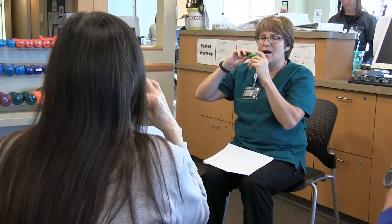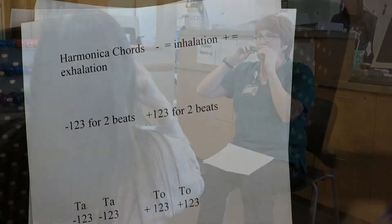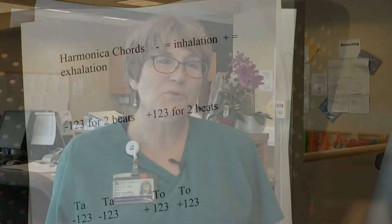We have some songs that we do, but we generally work to hit two or three notes at a time, so we're mostly just playing chords. There are a few naturals in the program — some folks that have really taken off with it.